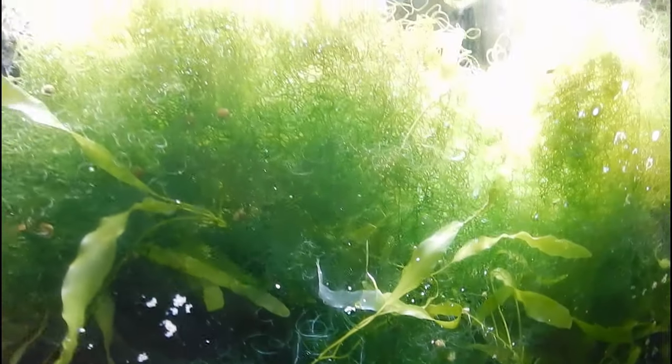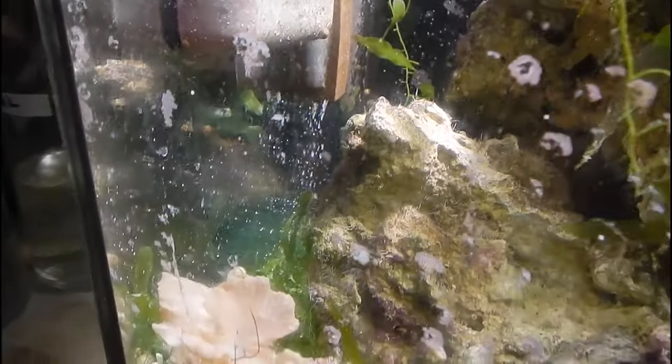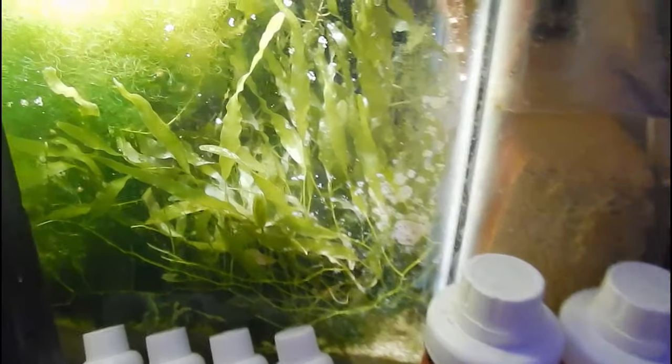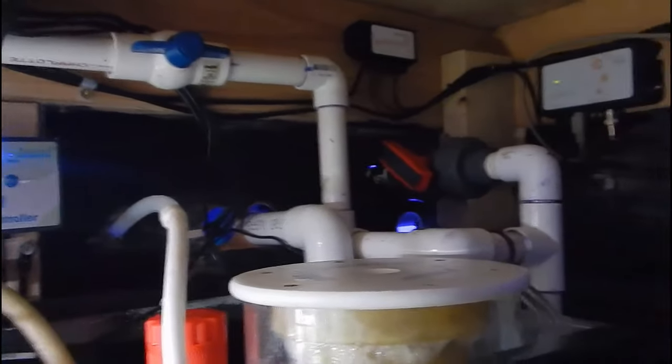Now, you won't get an alarm based off one of the heaters failing, but you will pick up on fluctuations. If your tank normally stays within a 0.5-degree fluctuation on a daily basis, knowing that one of my heaters is dead means it will fluctuate to a greater extent — maybe almost a degree or something like that. That tells me one of the heaters isn't working properly, and I'll go in and test which one is no longer heating.